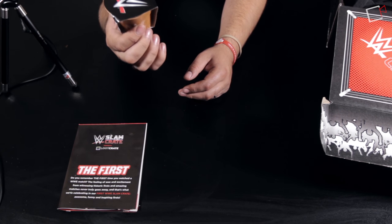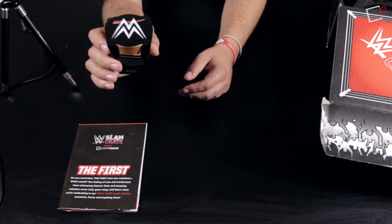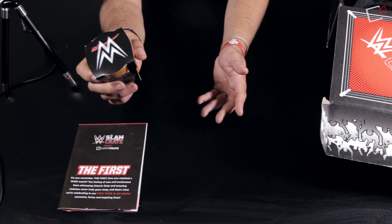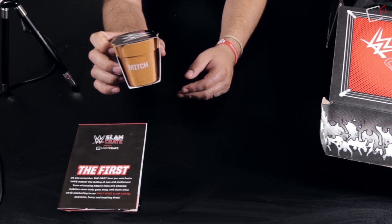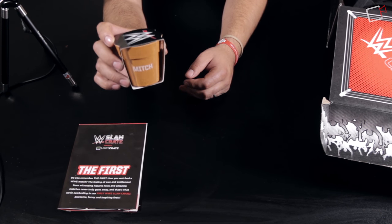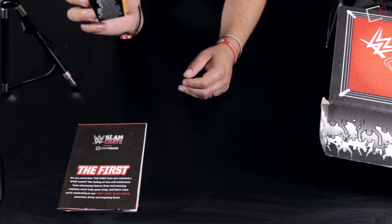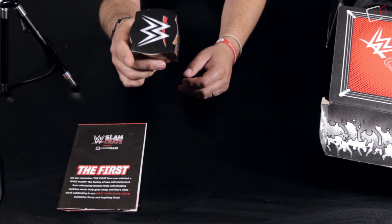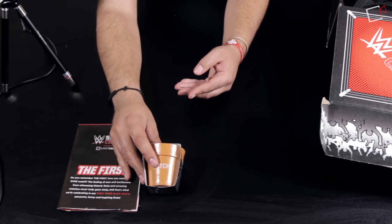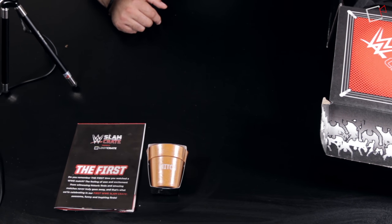The first actual item out of the box is a Mitch the plant — a potted plant kit for you to grow your own Mitch at home. If you remember Mitch from the short-lived Ambrose Asylum talk show hosted by Dean Ambrose, the actual Mitch was broken over his head by Chris Jericho. Now you get to plant your own Mitch; it comes with seeds, just add water and follow the instructions.